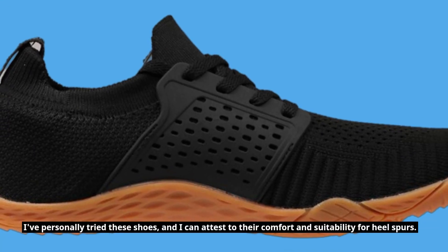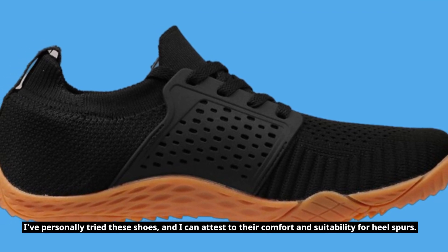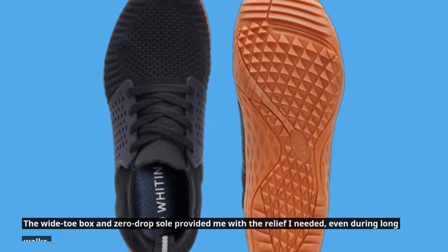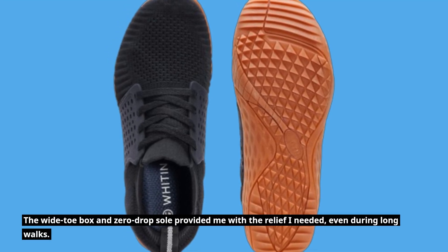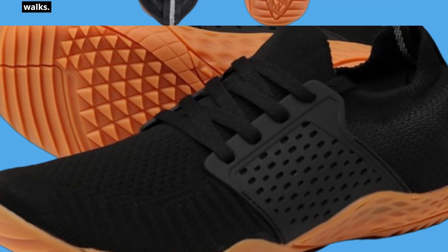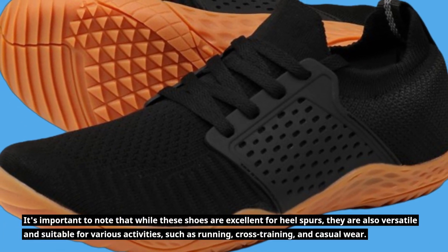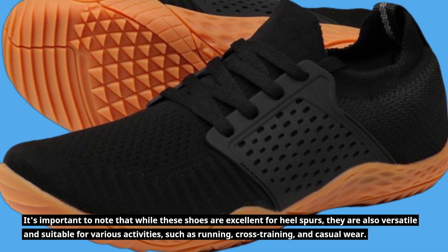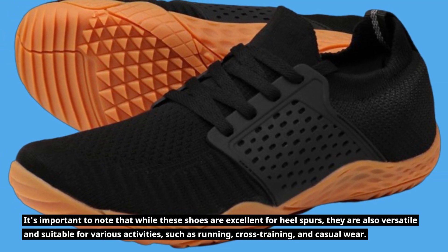I've personally tried these shoes, and I can attest to their comfort and suitability for heel spurs. The wide toe box and zero-drop sole provided me with the relief I needed, even during long walks. It's important to note that while these shoes are excellent for heel spurs, they are also versatile and suitable for various activities, such as running, cross-training, and casual wear.